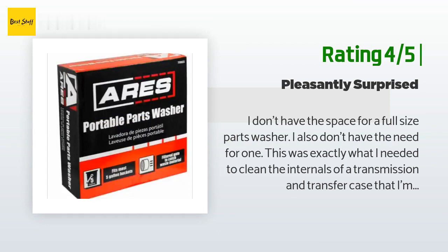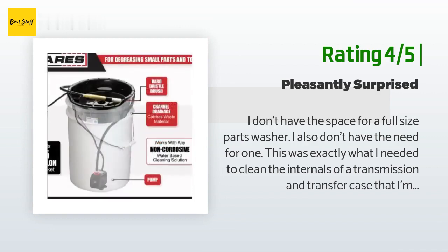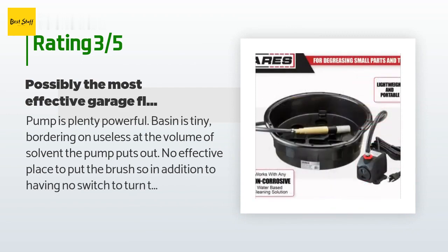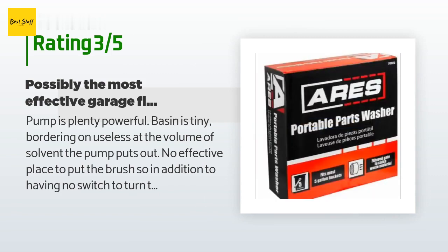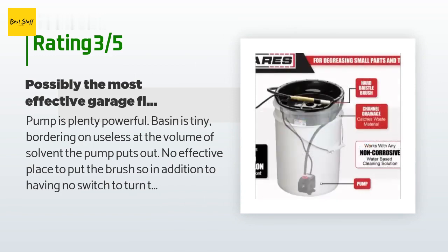The only thing that customer would change are the bristles on the brush — they could be a bit stiffer. An unhappy customer said: 'Pump is plenty powerful but the basin is tiny, bordering on useless, at the volume of solvent the pump puts out. There is no effective place to put the brush, so in addition to having no switch to turn the unit off, you cannot let go of the brush for even a moment or it flies out and pumps solvent all over your floor. If I was an octopus I would probably love this thing, but as a human it is quite annoying. That said, it was cheap enough, and I have to admit the garage does look great now that I've mopped up the mess.'